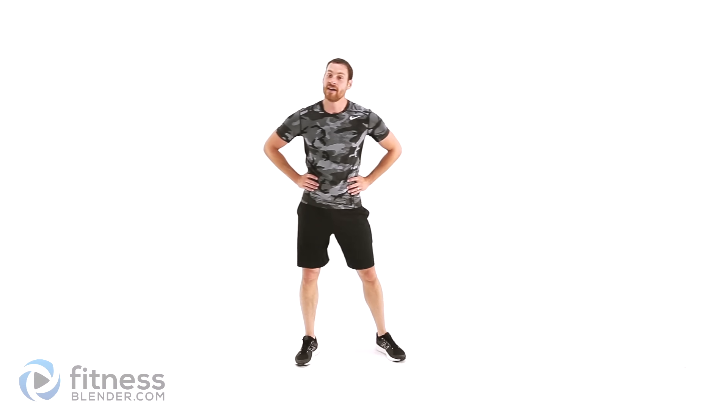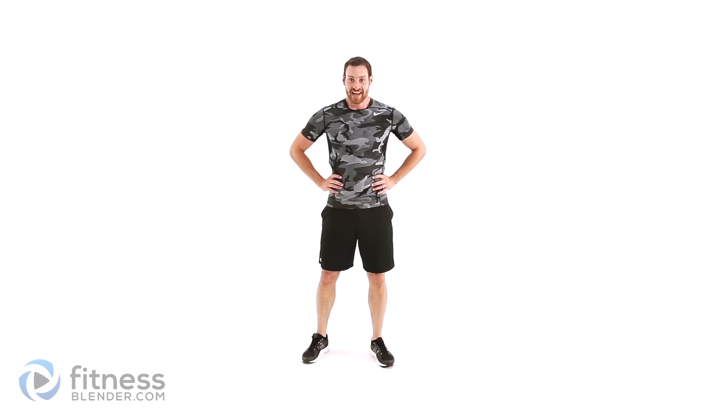That was our last one — we are done. All we have left is a cool down. Make sure you get that in on your own, or you can always tack this routine onto the front of another workout. Other than that, this workout is complete. Thanks for watching, guys — I'll see you next time.